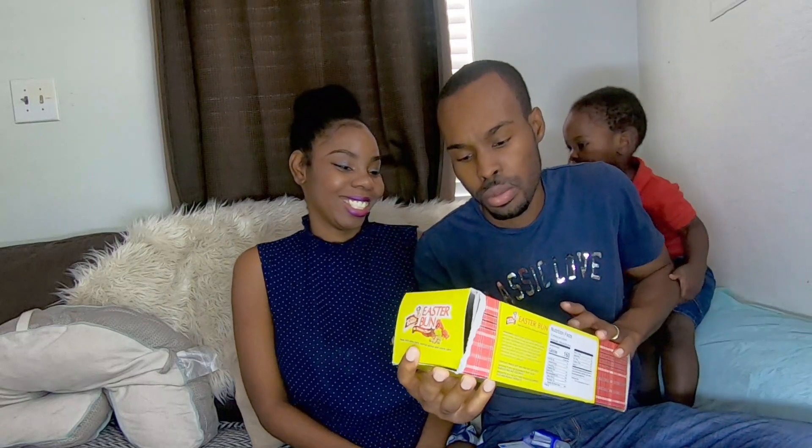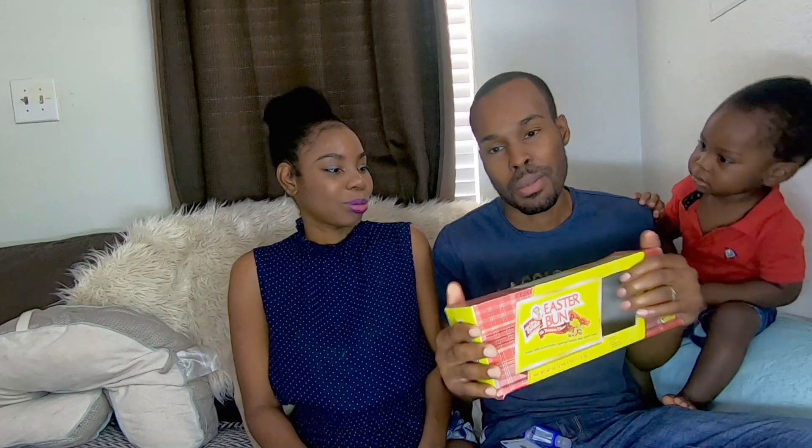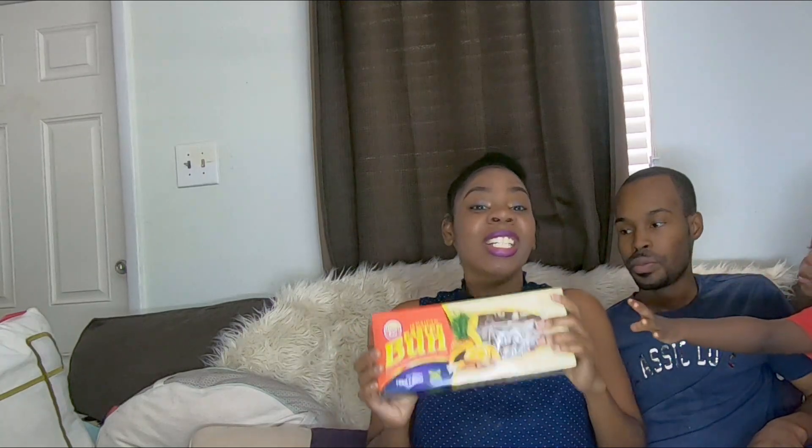So what rating would you give Miss Birdie? If I'm supposed to rate Miss Birdie out of ten — flavor is good but texture not so good. I'll give Miss Birdie probably about a six. I'll give it a seven and a half. Okay, seven and a half guys.